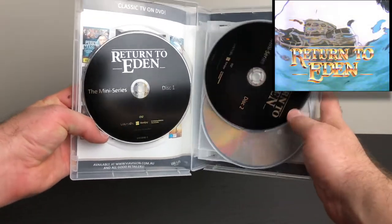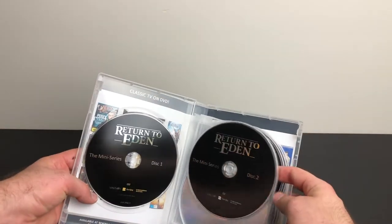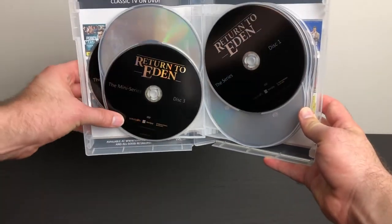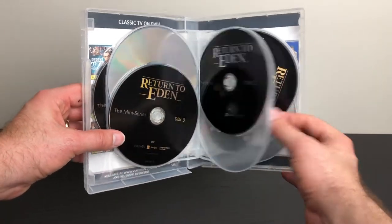Such was the success of the miniseries, a TV series spin-off was created in 1986 with most of the original cast returning, picking up seven years later after Stephanie's incident — full of intrigue, scandal, sex, drugs, money, blackmail and absolute power.